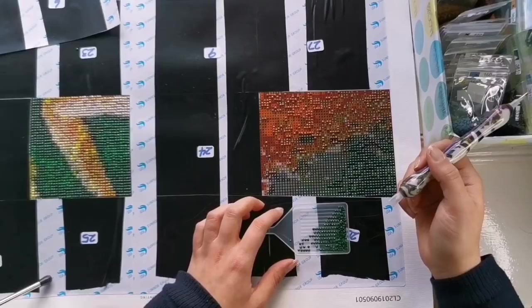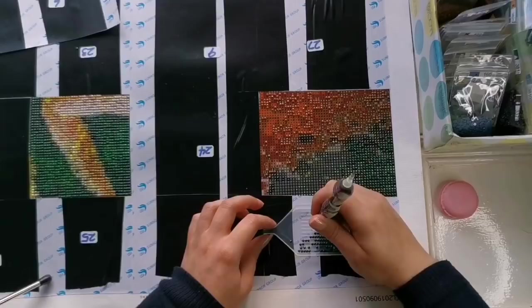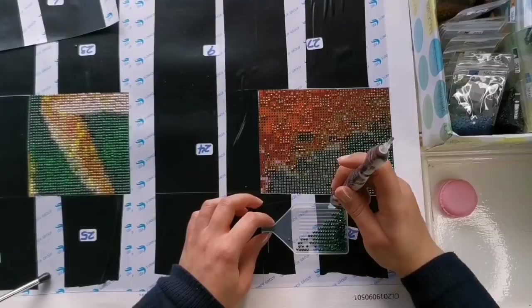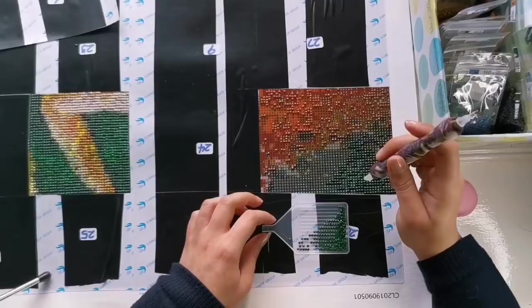Thank you very much for that. I'm using a tray from a Diamond Art Club kit because I like the clear trays, and I like to switch it up every once in a while. Sometimes it's nice to go back and forth between a small tray and a large tray — make it fun and interesting for yourself. That's what diamond painting is all about: just having fun and relaxing.